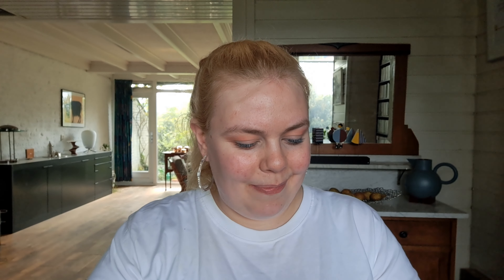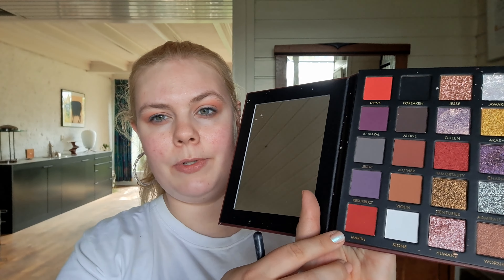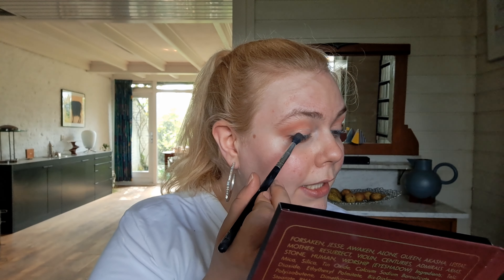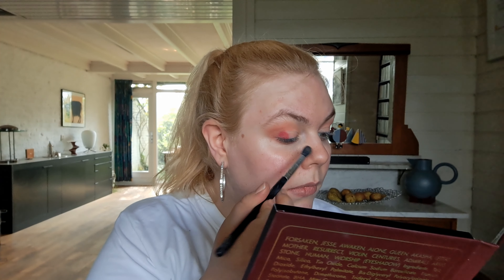So I'm going to start with some eyeshadow primer. This is the Primer Lock Eyeshadow Base by Makeup Revolution. No matter how little time I have, I pretty much always use an eyeshadow base. So I was thinking of doing something a little bit more peachy with both of these palettes, so I'm first going into this shade over here with a casual fluffy brush. And I'm also putting this through the lower lash line.